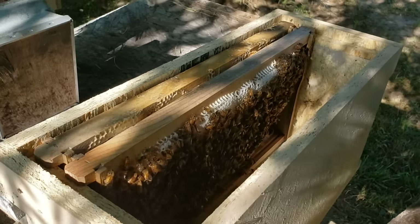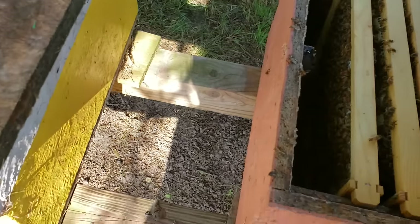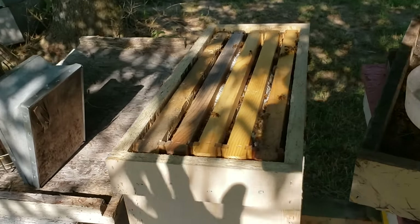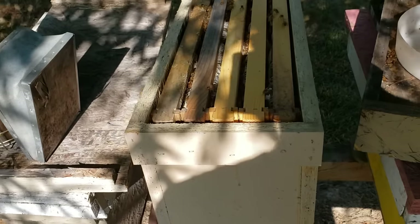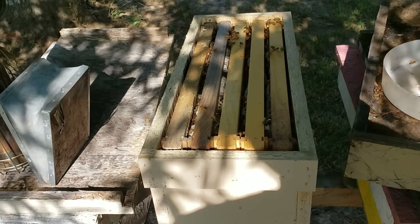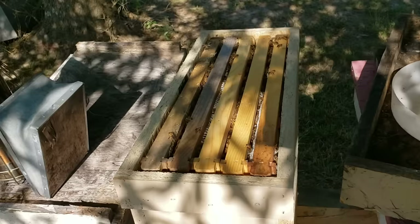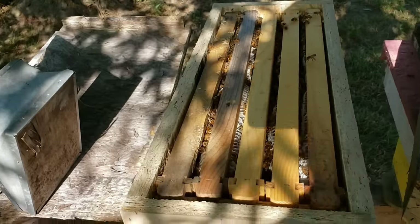Here's the new nuke box — we give the customer a brand new box and simply transfer the frames over one by one. We've got all the bees in there. This is a good-sized nuke box with bees and just the right amount. A customer who picked up a nuke four days ago came back in and said it was overpacked and about to swarm — that's how fast these nukes grow when you've got three frames of solid capped brood in there.